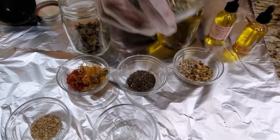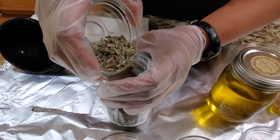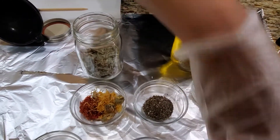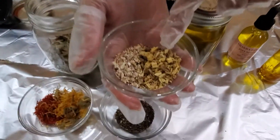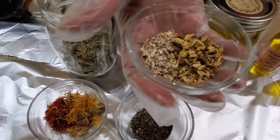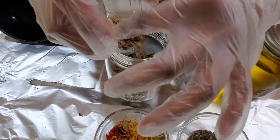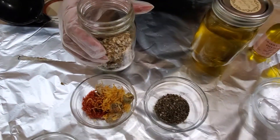Next we're going to add in the lemongrass, which is also good for the metabolism and speeding up fat to burn. And then I combined licorice root and burdock root — we're going to put both of them in together, which is also good for skin tightening. It also promotes circulation, and the burdock is a blood detoxifier.